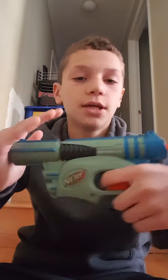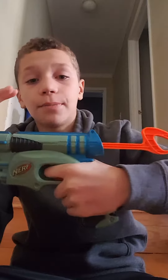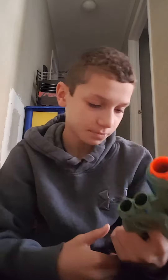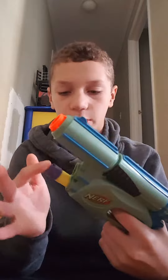Next is the plunger rod in the back where you prime it. It's pretty easy — not too strong. I'm not going to prime it right now because it's pretty powerful, but it has a really nice, good seal. We've also got a comfortable handle and a trigger.